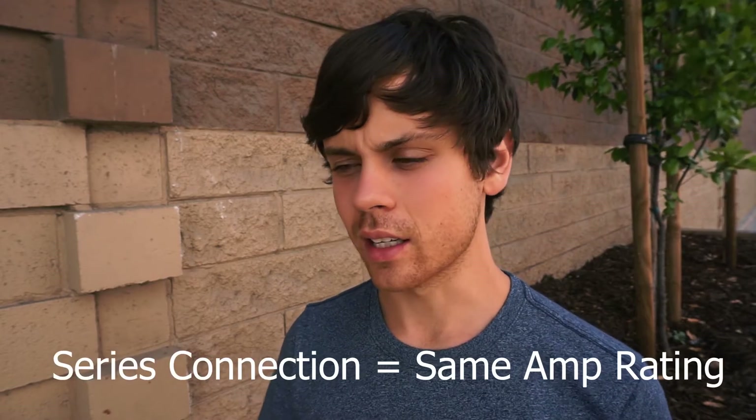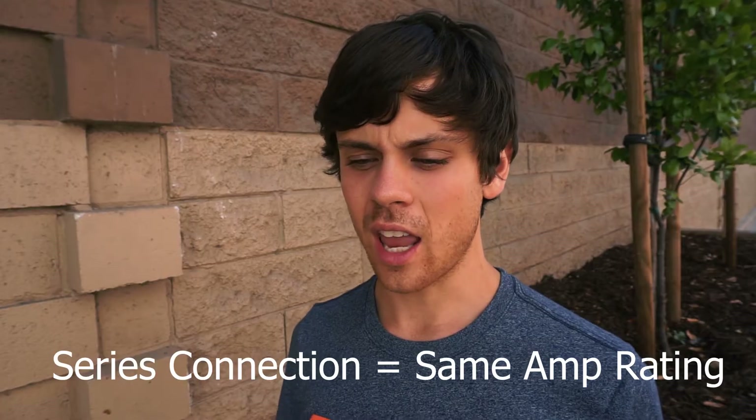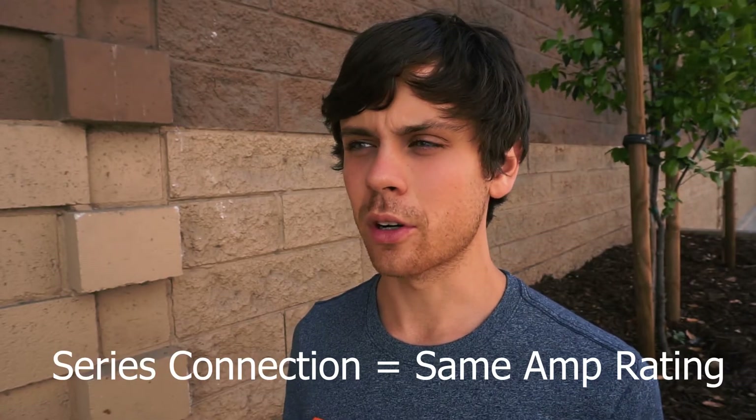Rule number two is that if you series connect solar panels, they need to be of the same amp rating. So if you have five solar panels that are 5 amps each — which is pretty typical for 100-watt panels — and you connect a 1-amp panel to this in-series daisy chain, all of the panels will produce only 1 amp each instead of 5 amps.